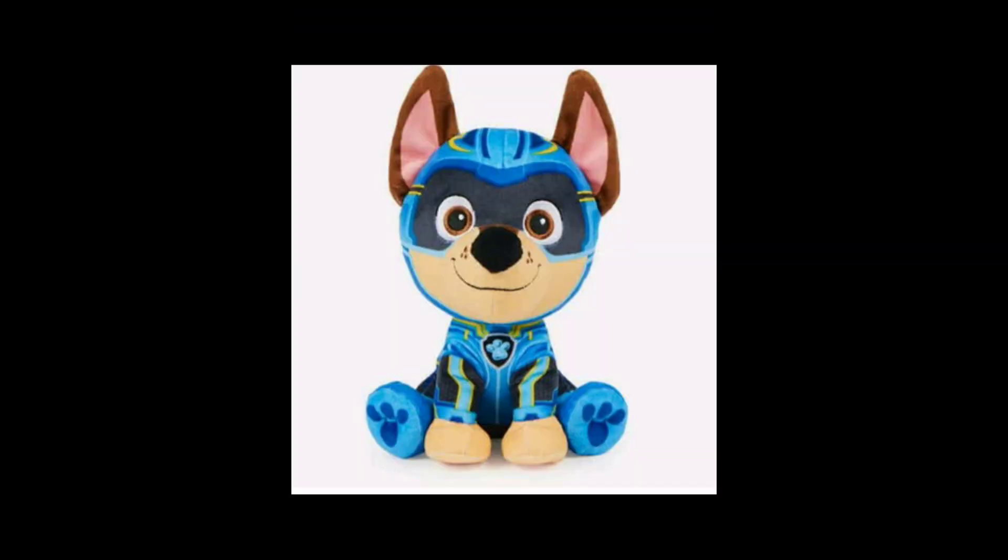Alright everybody, next up in Matthew Rodriguez World plush toy review today — it's your favorite. He goes really fast, he's blue, he goes really fast in Adventure City, and he's got a police cruiser. It's your favorite, the one and only Mighty Chase plush toy! Oh my goodness! It's Mighty Chase! Mighty Chase, I love you! You're my best friend!